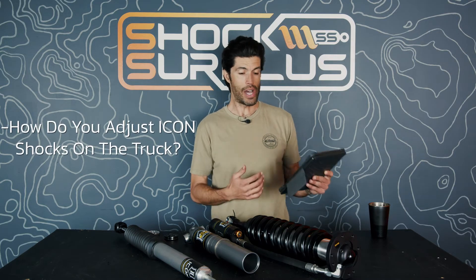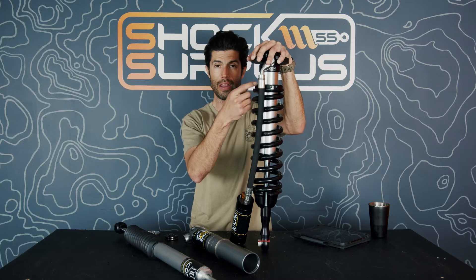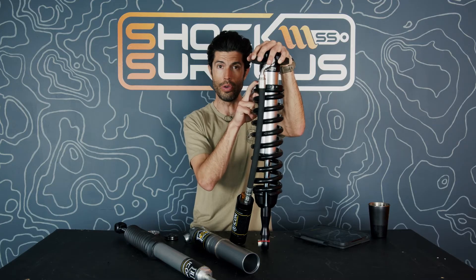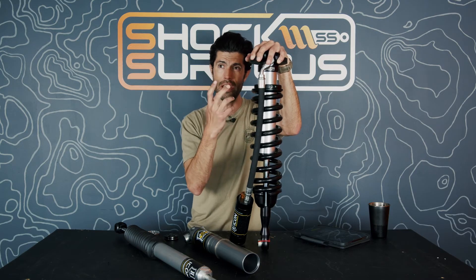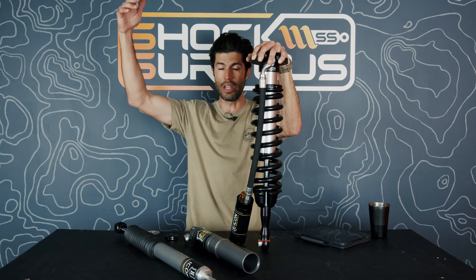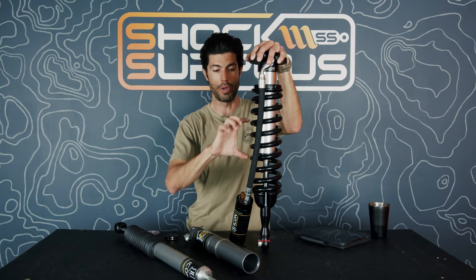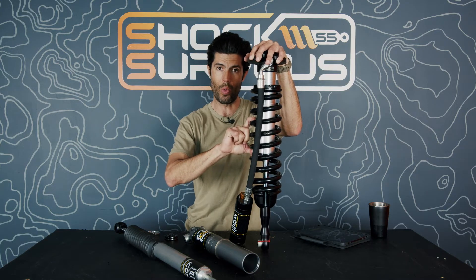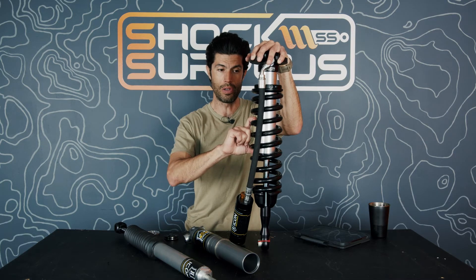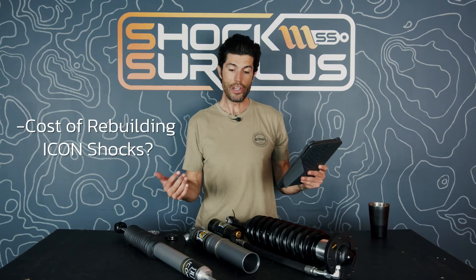How do you adjust Icon shocks on the truck? Adjusting on the truck is usually accomplished by loosening the nut and using a coil spring spanner wrench to turn the steel threaded collars. Other methods include unloading the spring tension by stuffing one tire and raising the other high off the ground via an obstacle or forklift, or using clamped coil spring compressors while the shock is on the vehicle. Then loosen the top coil spring collar — not too hard to do, you just need some nerve.